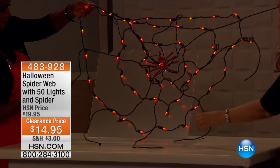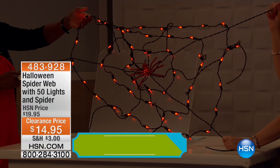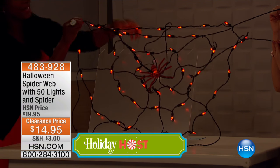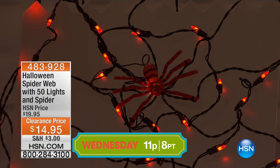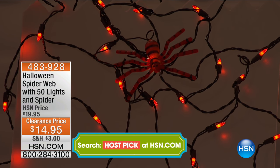I like to dress up when I answer the door for Halloween, by the way. So if you come over, I'm going to be dressed up in my various trunk full of costumes. This is only $14.95. Shipping and handling is three bucks. You're buying it now, you're going to get it home in three to seven business days — it's going to be shipped to you — with another 10 days before Halloween even starts.